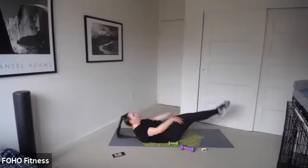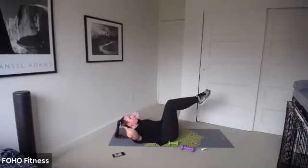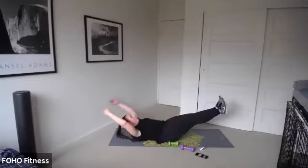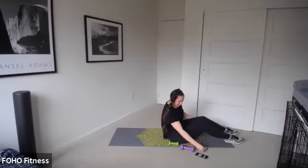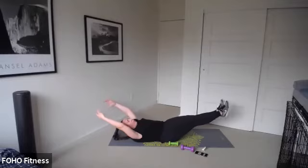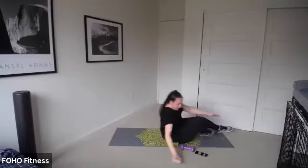Hollow hold — one minute, last time. Whatever version you're doing — maybe it's the tabletop with hands behind the head for most support. One minute has started. Maybe you're using weights overhead this time. Press that back into the floor. I'm shaking. Remember, the lower your legs are, the less support for your back. Hold it, hold it, hold it — and stop. Come on up slowly.